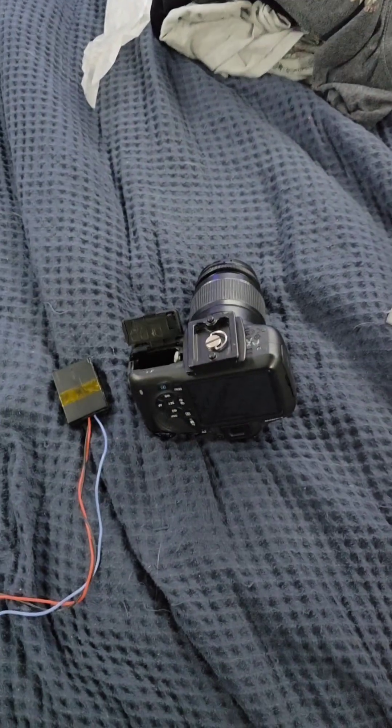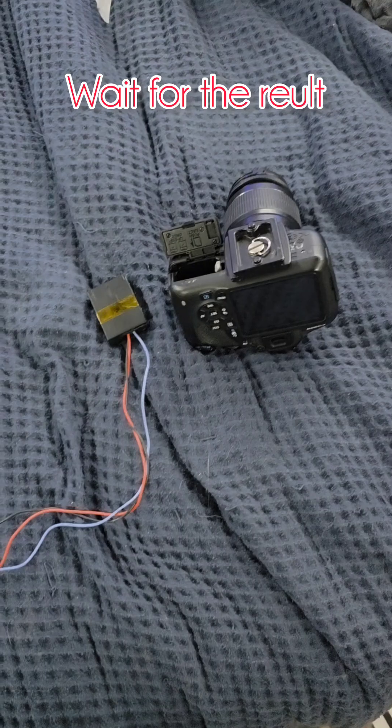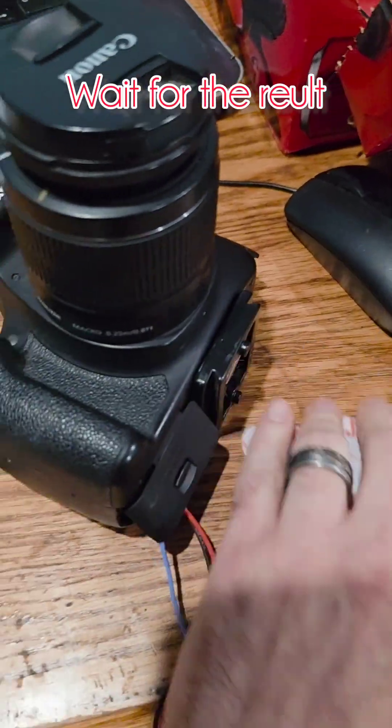I'm gonna take this out to the backyard, point it straight up with my intervalometer, 20-second exposures, and let it run all night. I'm gonna film the timelapse — let's see how it goes.